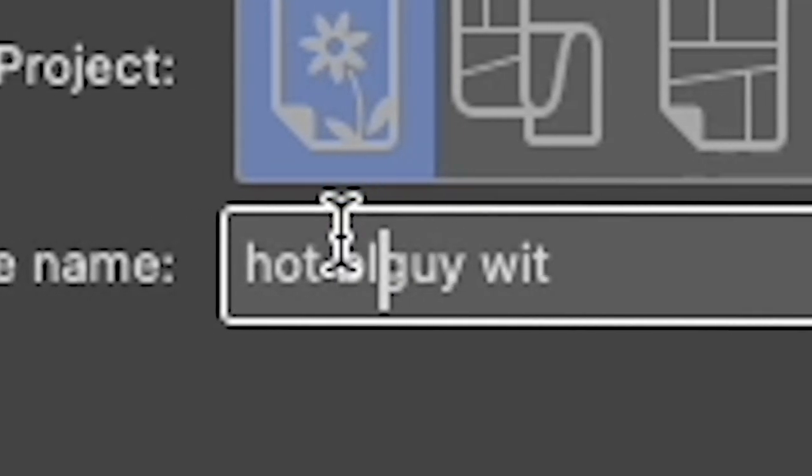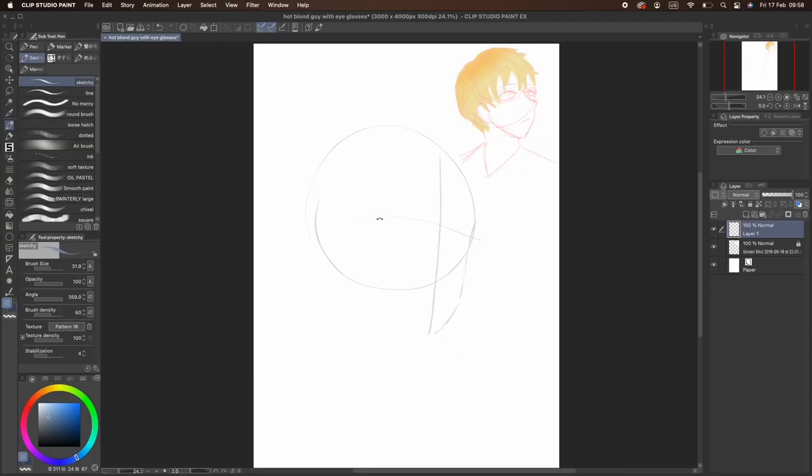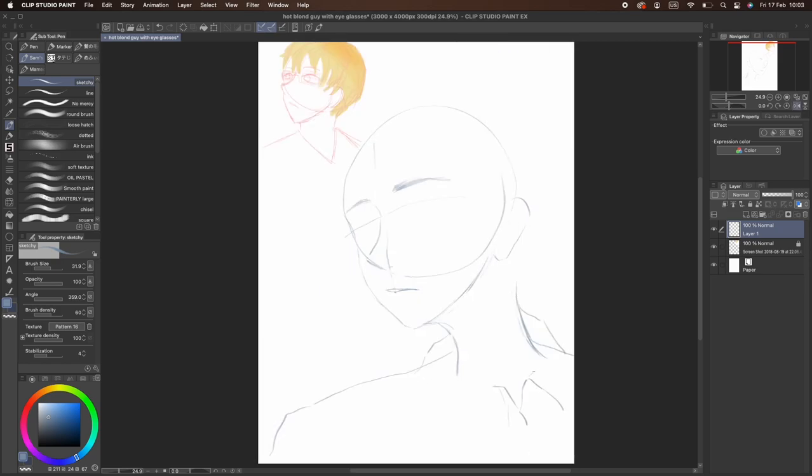So we're gonna create a new file and just leave the reference over here. We'll start with a circle, a cross, the outlines of the face, and then the ear. I'll try to make the pose look as much like the reference as possible, but he looks kind of stiff in the old version — he looks startled. So I'll make the new drawing face the other way while his body is positioned forward.